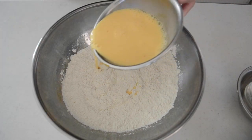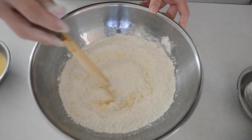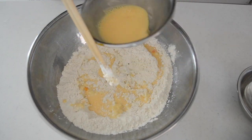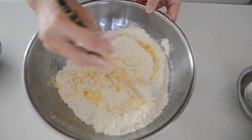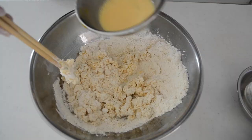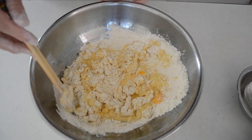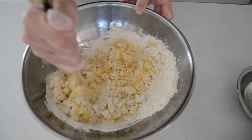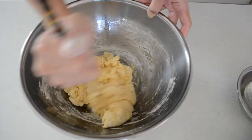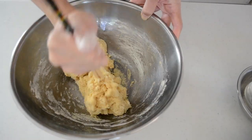Pour in one third of the egg milk mixture and mix until absorbed. Add the rest in stages and repeat the process. In this way, you can add wet ingredients into the bread flour more effectively and shorten the mixing time. When it forms a dough, cover with plastic wrap and leave it for 10 minutes until the bread flour absorbs the moisture and relaxes the gluten.